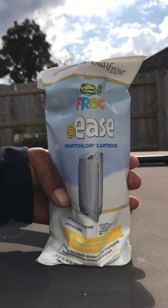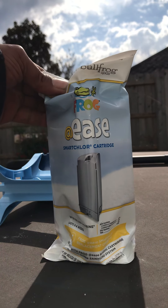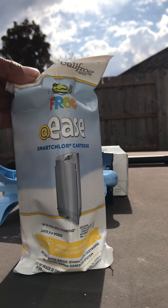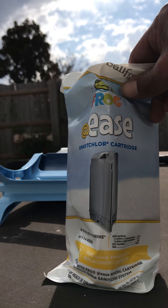On the opposite end where your gray cartridge goes, that cartridge is typically based on the gallons of your spa. If you don't know the gallons, you can always Google it. However, for the Bullfrog system this is actually based on the model, because different models carry different gallons — they made it a little bit easier for you.